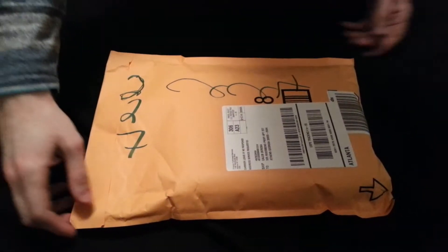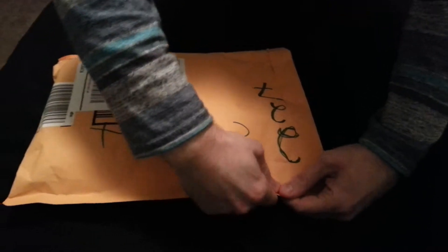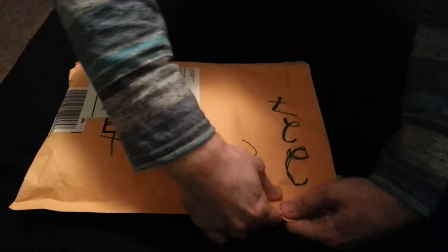This is Caleb. I'm doing another unboxing today. Today we have Bravely Default Flying Fairy Limited Edition for the 3DS.